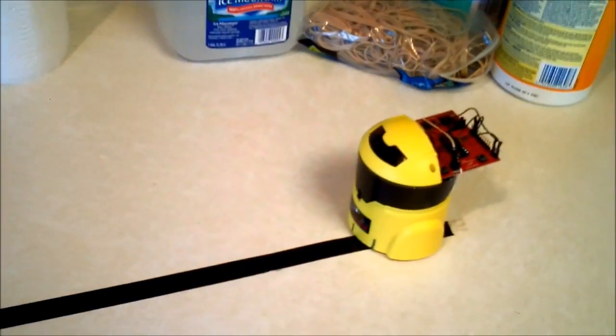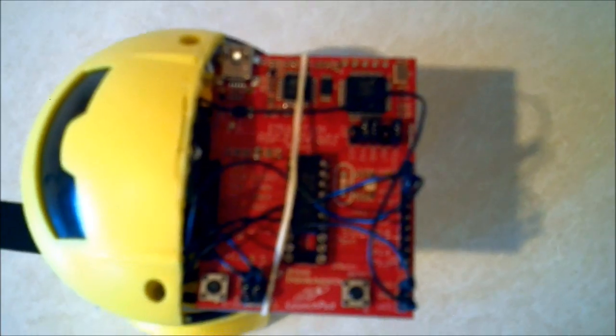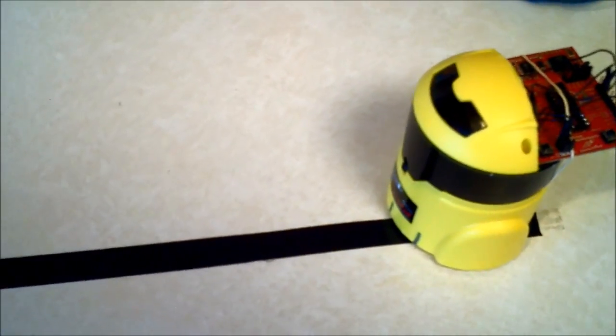This is the low-cost robot with the TI LaunchPad — this is LaunchBot. He's got a little LaunchBot name tag on there. Hopefully you can see that. You can find information about this at www.BuildSmartRobots.com.